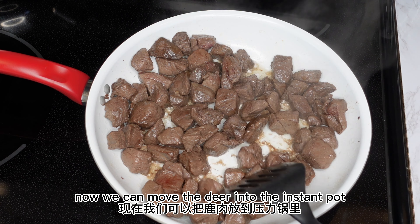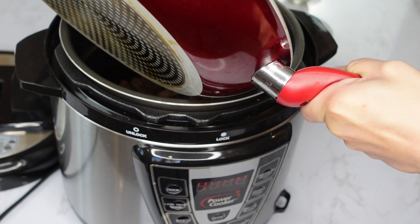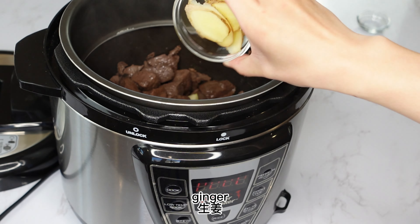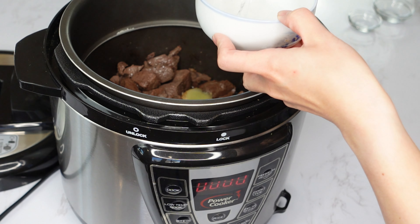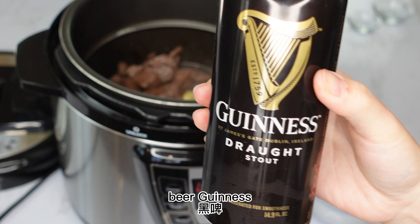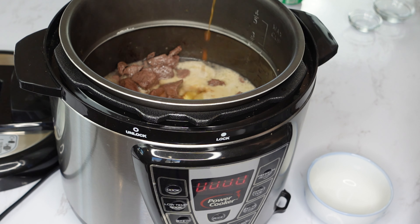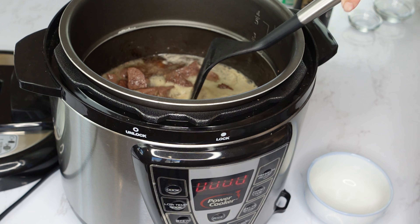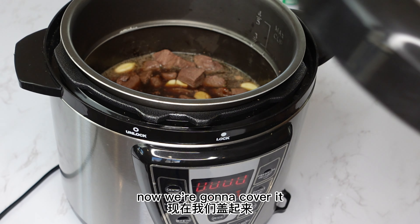Now we can move the deer into the Instant Pot. We're gonna add garlic, ginger, and around a half cup of the sauerkraut juice, around a cup of Sprite, and around a cup of Guinness. Give it a quick stir. Add around two tablespoons of sugar, one tablespoon of soy sauce, and one tablespoon of oyster sauce. Now we're gonna cover it.